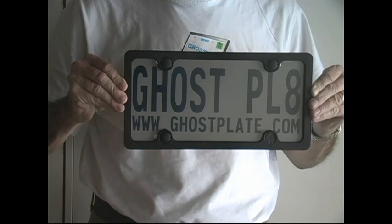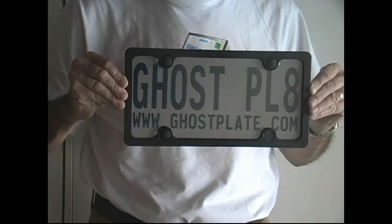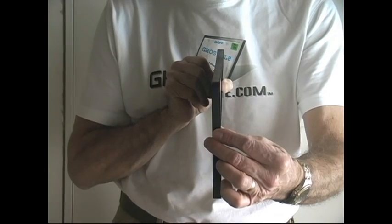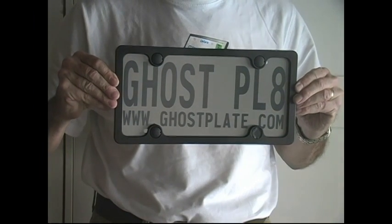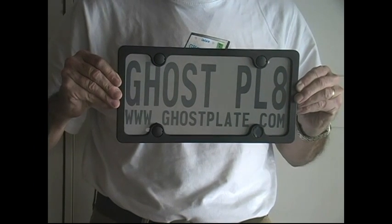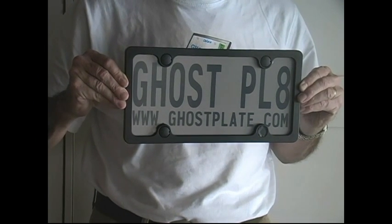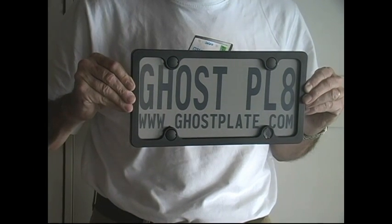This is the most advanced piece of privacy license plate technology available today. And as you can see, it has a very ultra-thin design — only three-eighths of an inch thick. It easily bolts onto any North American car, truck, and we even have a motorcycle size, so that it will fit any vehicle regardless of its manufacture.